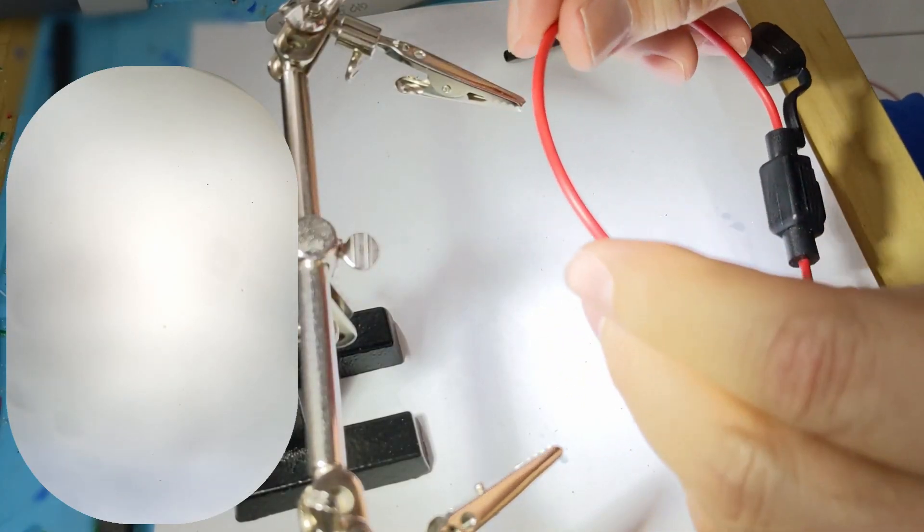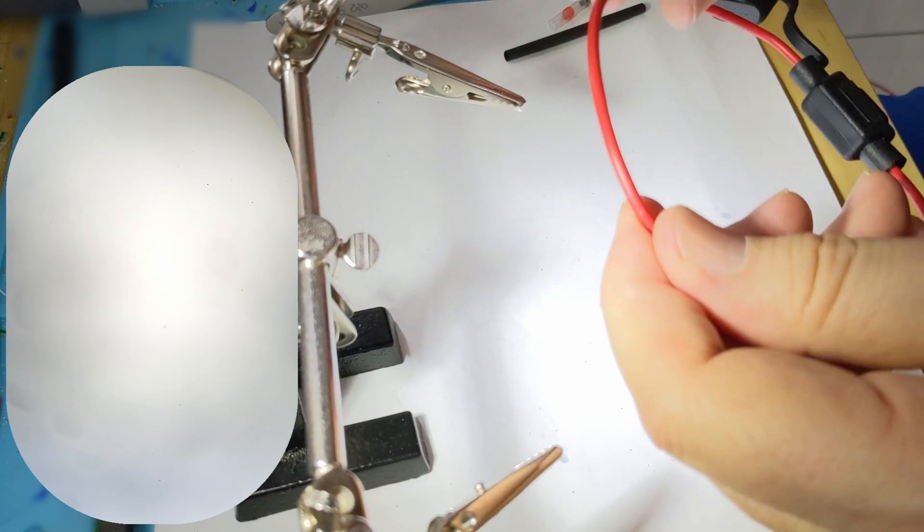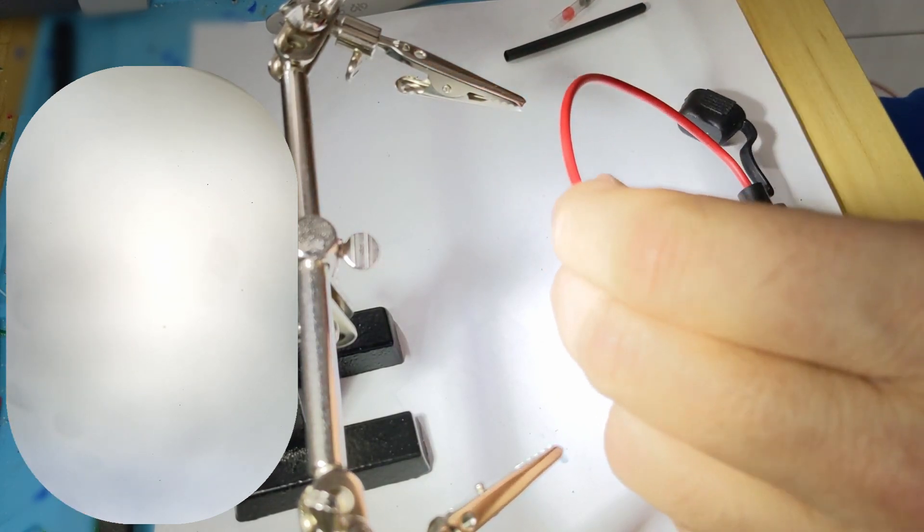In this video I'd like to demonstrate how I solder two wires together and the method I use. In the second part of the video I'll show you how I do it in the field using another method.